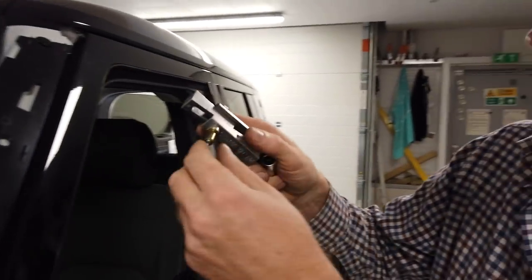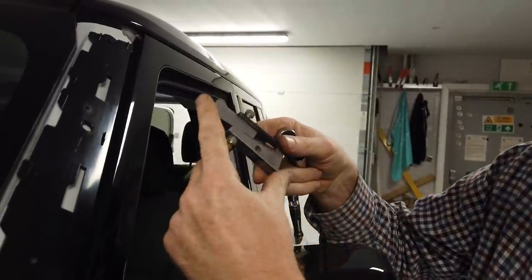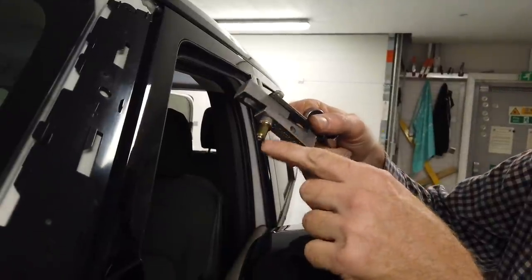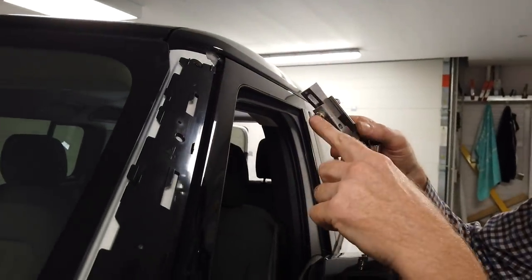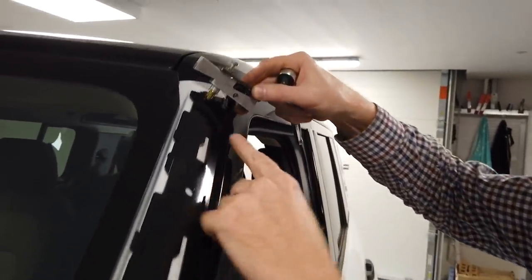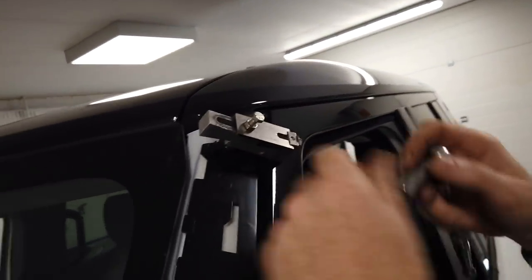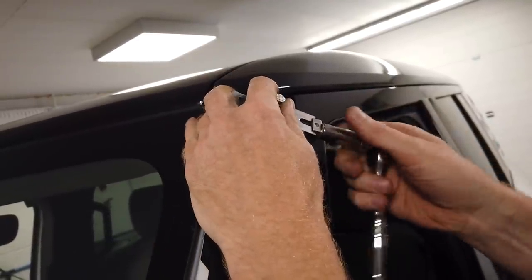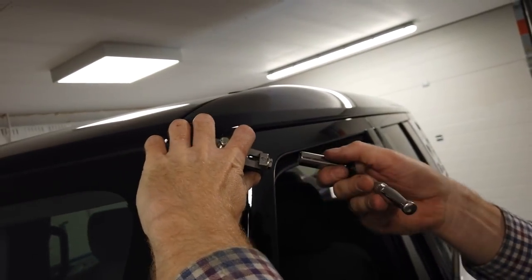Right, we've switched to a different rivet nut tool — this is designed by a friend of mine in America. It's got two wedges, and as the two wedges slide together it's going to crimp the nut — the bottom half balloons out and forms a captive nut. The problem is Land Rover have created a hole that's too big. It's supposed to be a tight fit. As I wind this nut in here the wedges will slide together and that will crimp it up.